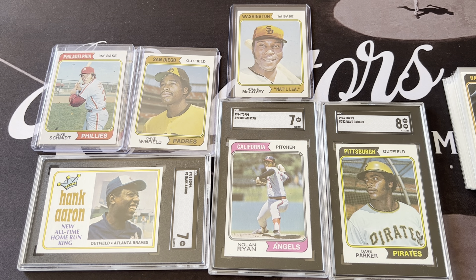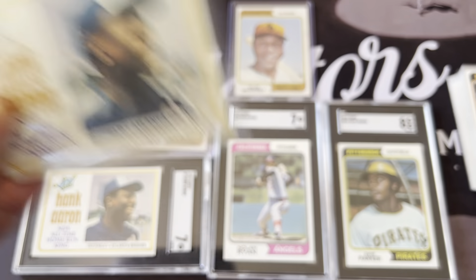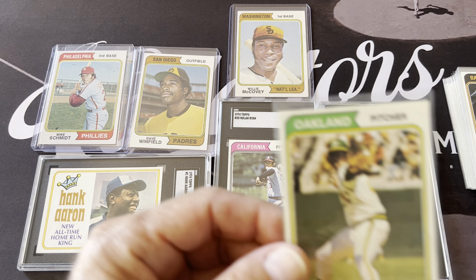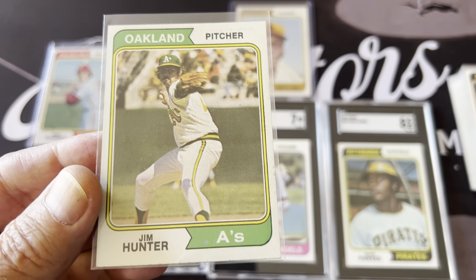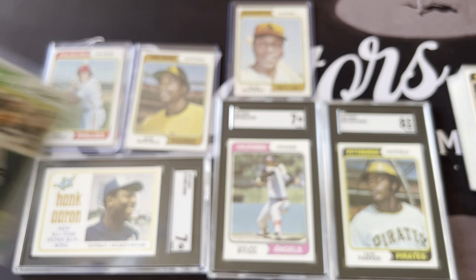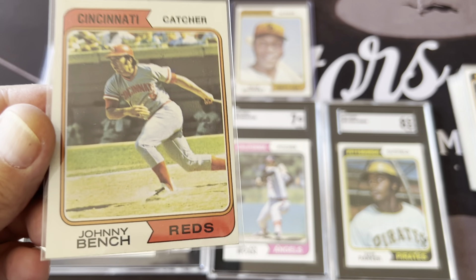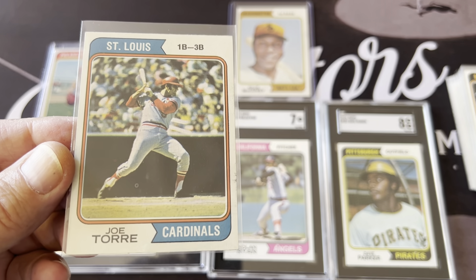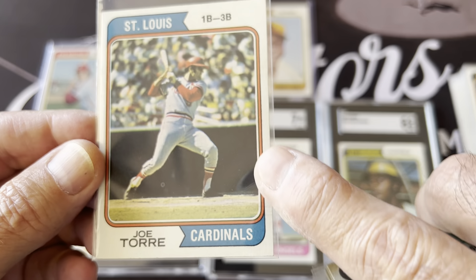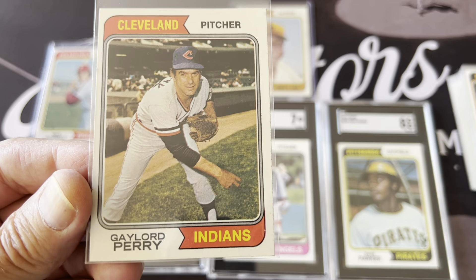It's a great set — it's got those error cards, which are really reprints. The number one Aaron card was the most popular card at the time — everybody wanted it, it was the number one card in the set, and it was huge because of Aaron breaking the home run record. I'm going to go through and show you all the Hall of Famers now. Here's Catfish Hunter, here's Johnny Bench — these are all in nice shape, I need to get them graded. Here's Joe Torre, and here's the Gaylord Perry.